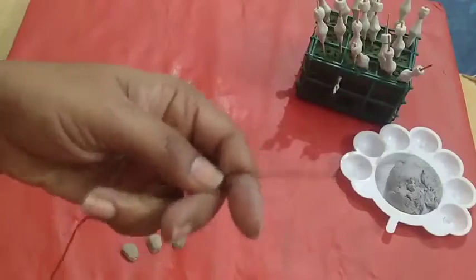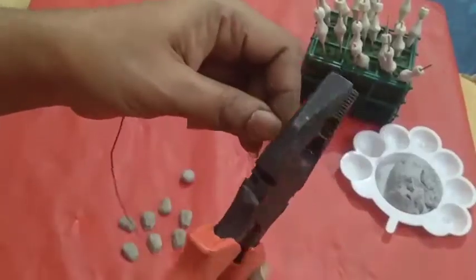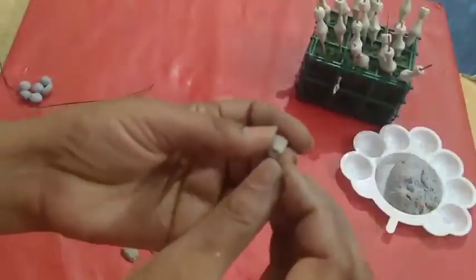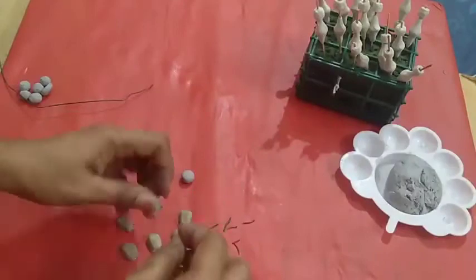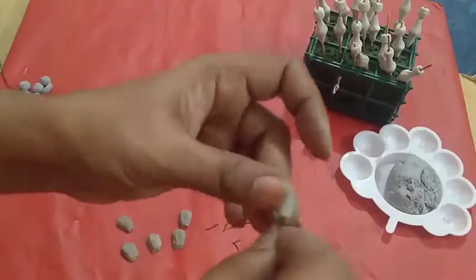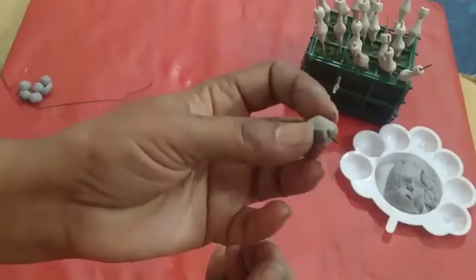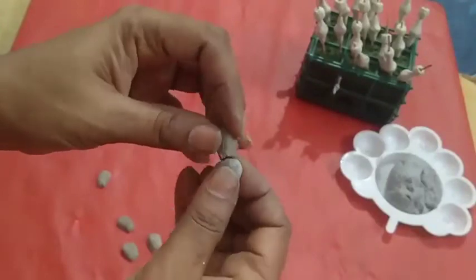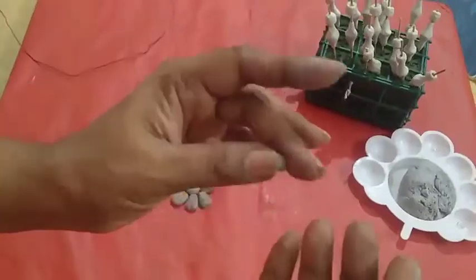Take some white clay and cut it into small pieces — about 7 pieces you should cut. On this side also, cut 7 pieces. Keep a hole in each white piece, and for all 7 pieces you should keep holes. Now take one, insert the white piece, then take another and insert it here. Arrange all 7 pieces around the circle.